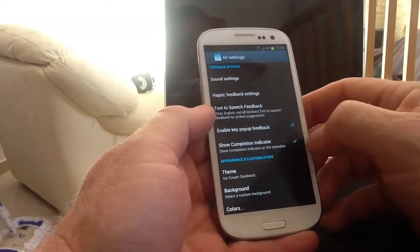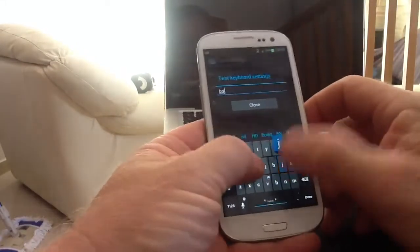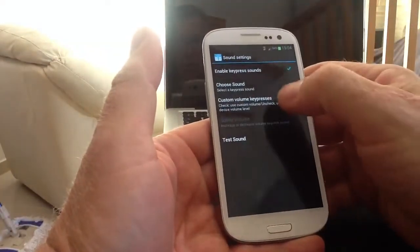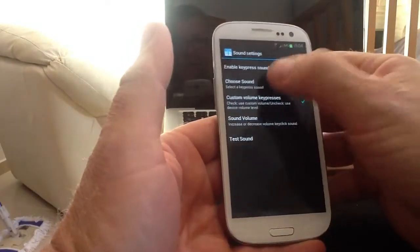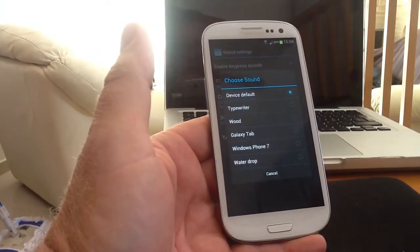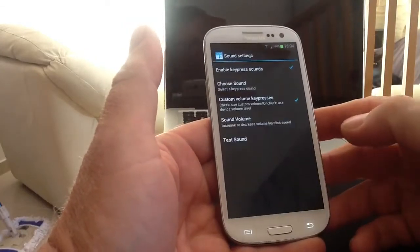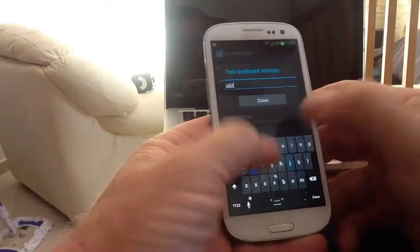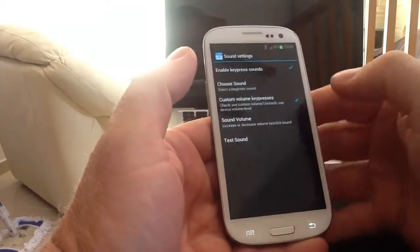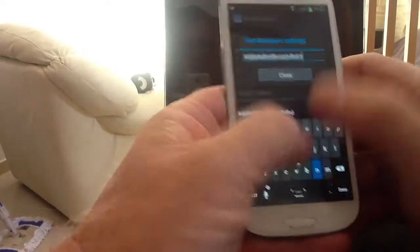First of all, the key press sounds on the keyboard. The current sound is the standard keyboard sound. We'll go into custom keyboard and choose a sound from the ones built into the application. You've got typewriter wood, Galaxy Tab, Windows Phone 7, and Waterdrop. We'll go down to Waterdrop and test that, then increase the volume so you can hear it better. Sound volume - we'll put it up full for the moment. Test the sound - you can hear it on that.